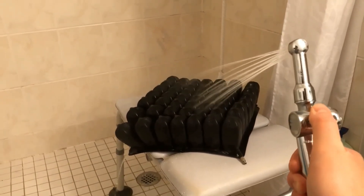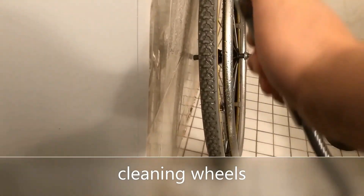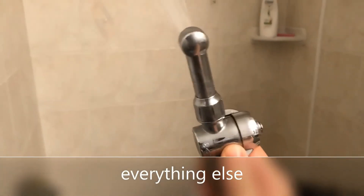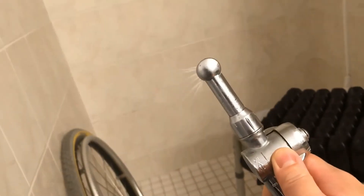I also use this sprayer for other purposes — it can be used to clean a roho cushion after it's been soiled, and it can also be used to clean my dirty wheels or even my entire wheelchair. Because the water pressure can go up very high, it can be used to clean a variety of things in a household. It's very, very practical.